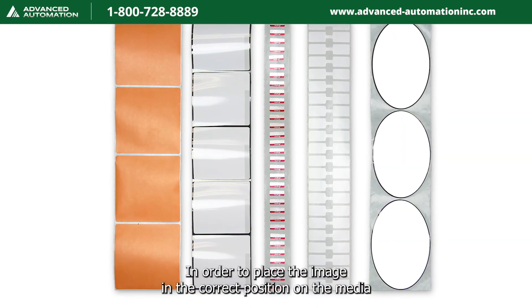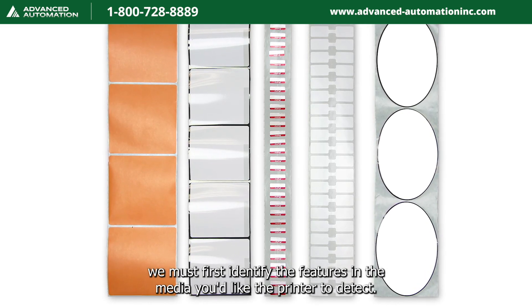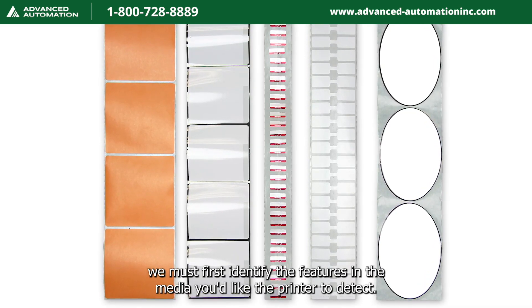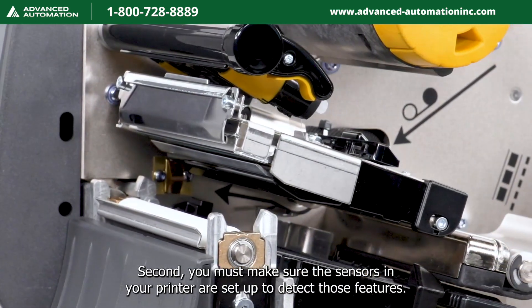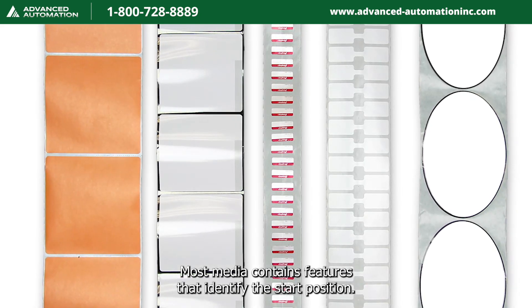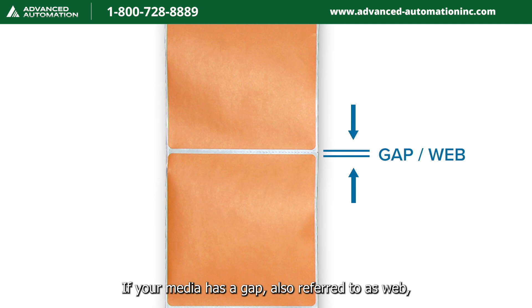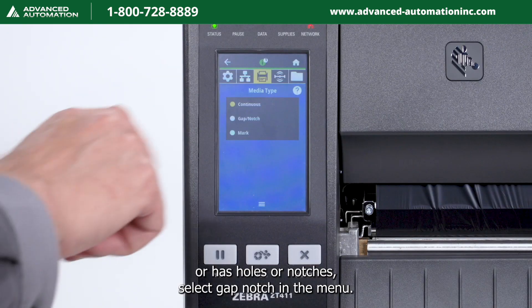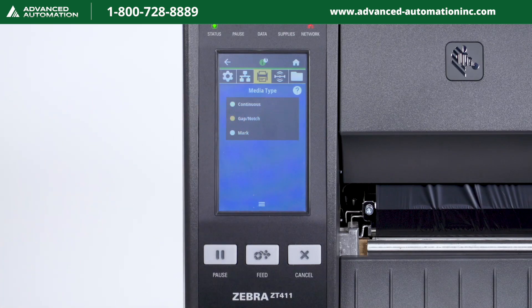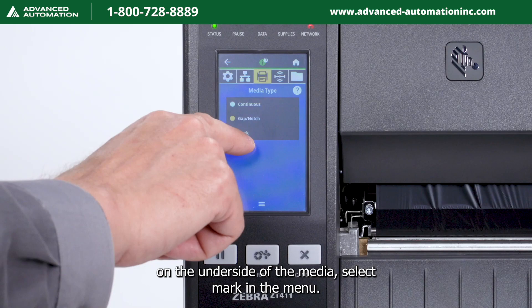In order to place the image in the correct position on the media, we must first identify the features in the media you'd like the printer to detect. Second, you must make sure the sensors in your printer are set up to detect those features. Most media contains features that identify the start position. If your media has a gap, also referred to as web, or has holes or notches, select gap/notch in the menu. If your media has a black mark on the underside, select mark in the menu.